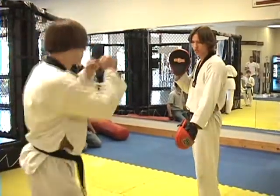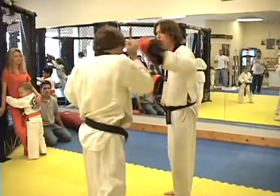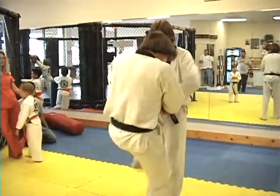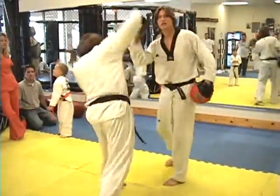Blue belt: chisel, cross, hook, block, block, hook, straight — knee, switch knee. Left leg ends in front: hook, overhand, roundhouse.